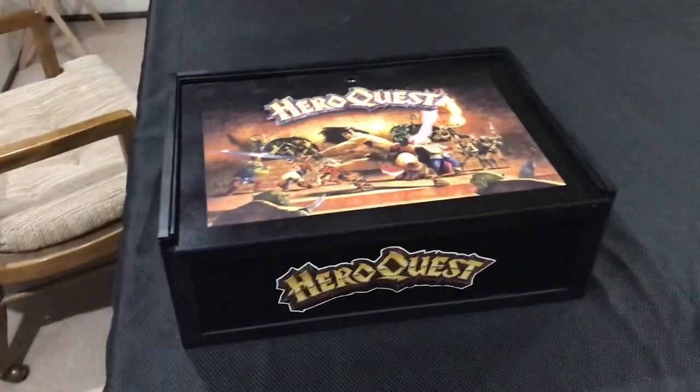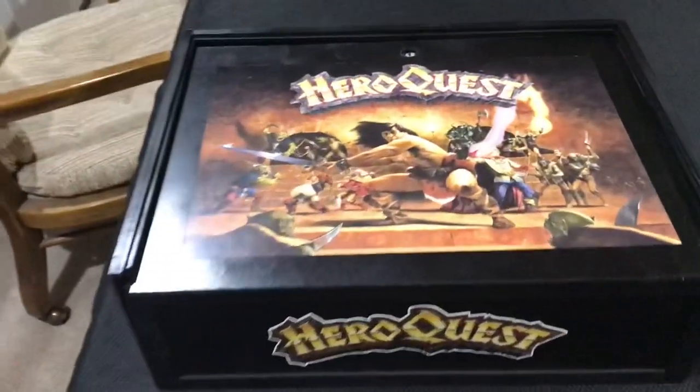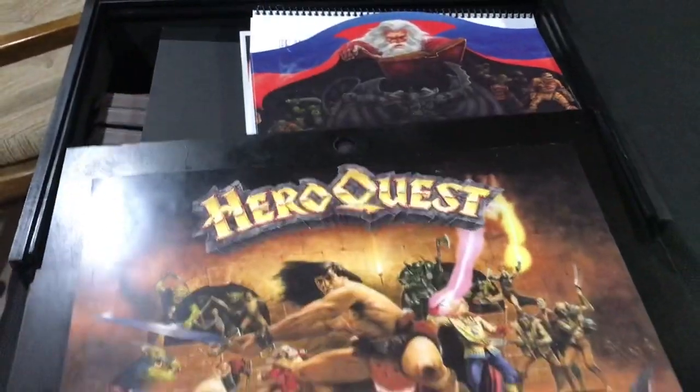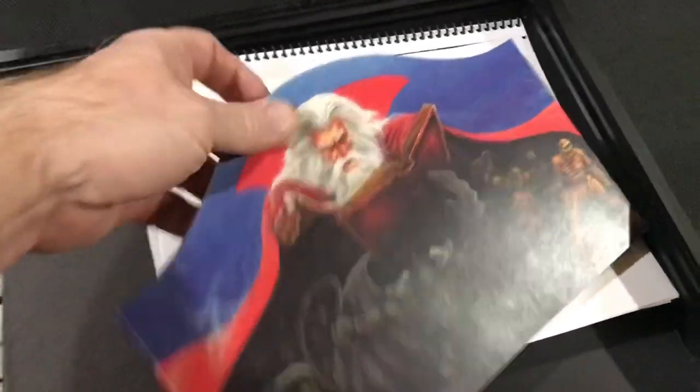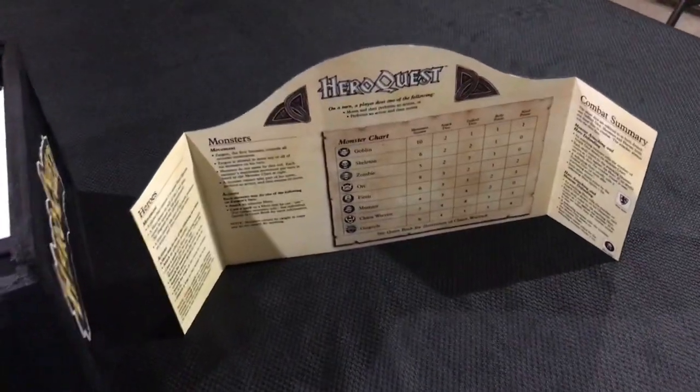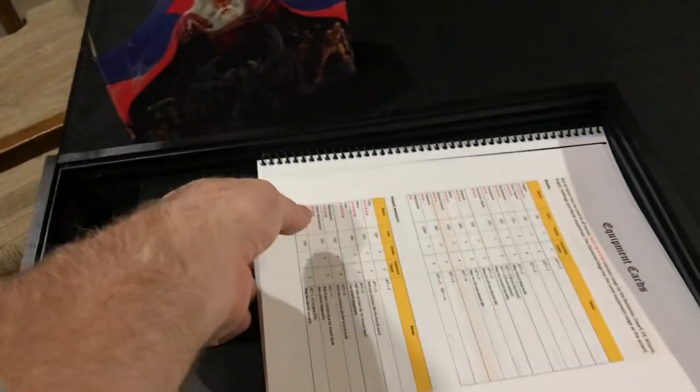I thought I'd do a little take a look at my print and play HeroQuest game I made. Here we have the box covers and then the screen. The screen I made in a different scale — just a little bit smaller. I wasn't sure I was really going to even make one, but decided to go ahead and go for it. That works really well.